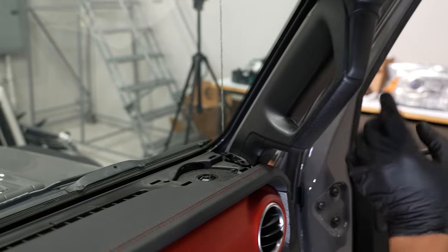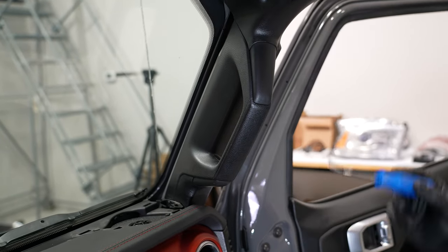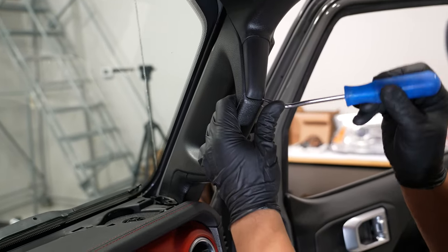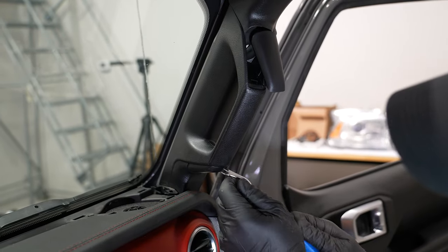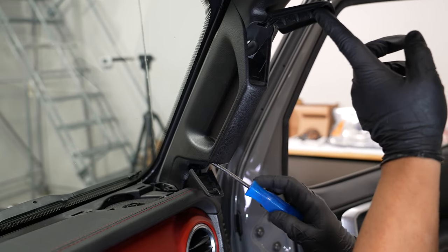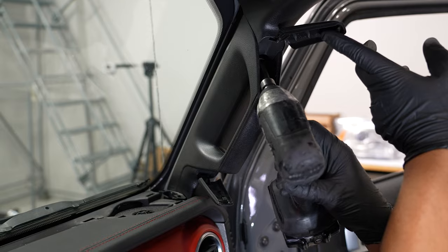The next thing we'll have to do is pull off our A-pillar here, the passenger side A-pillar, which is also very easy. You have a couple of plastic covers on the top and bottom of the handle that are concealing two 10-millimeter bolts going through the handle, and they're kind of deep in there so you'll need a little extension.